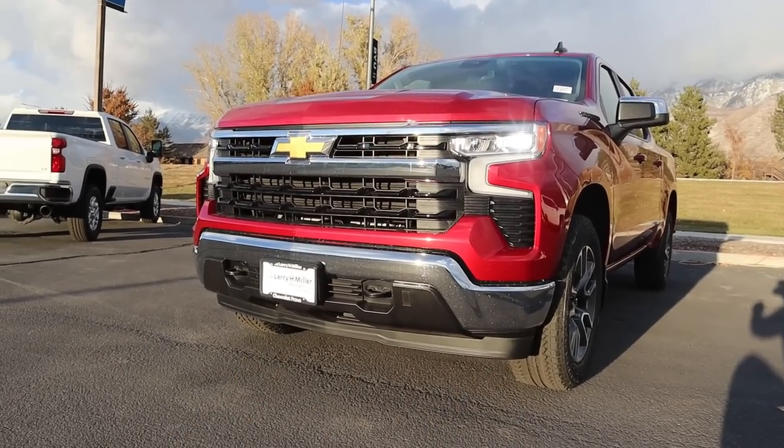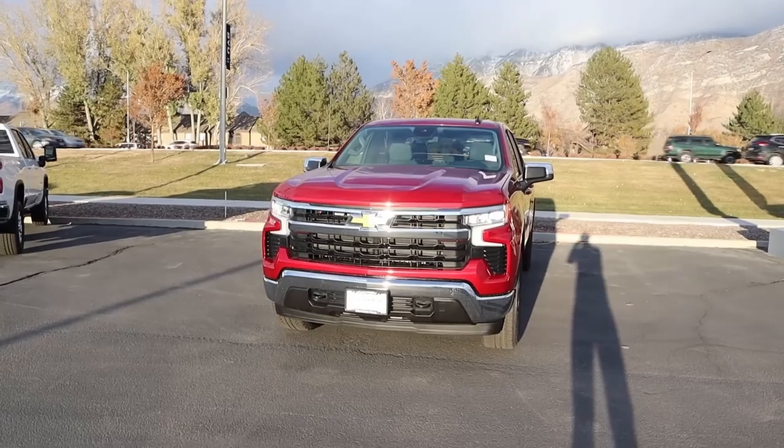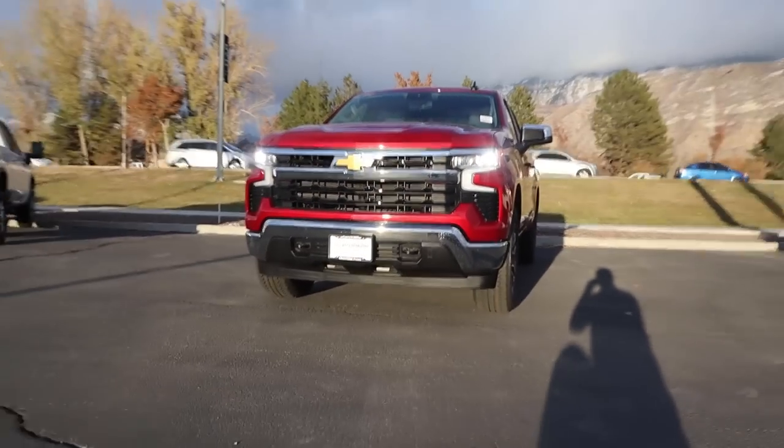Lots of chrome trim, including the bumper. We've got tow hooks there on the bumper. No fog lights, but it looks good. When you pull it all together, the new Silverado looks pretty good.